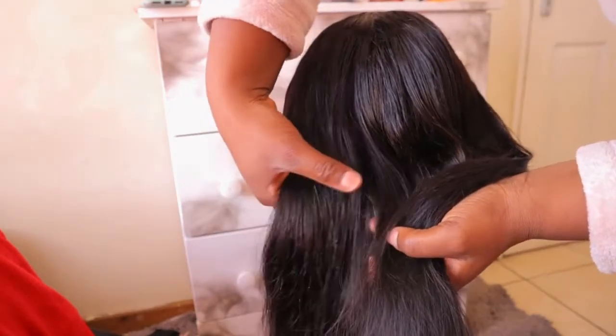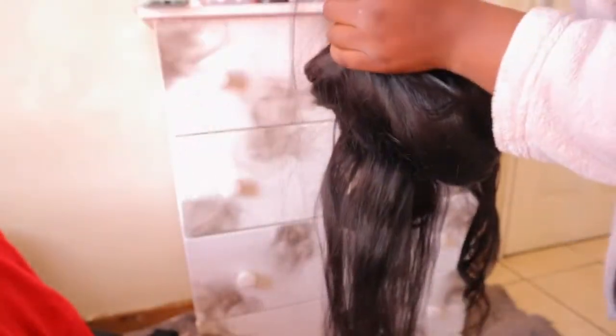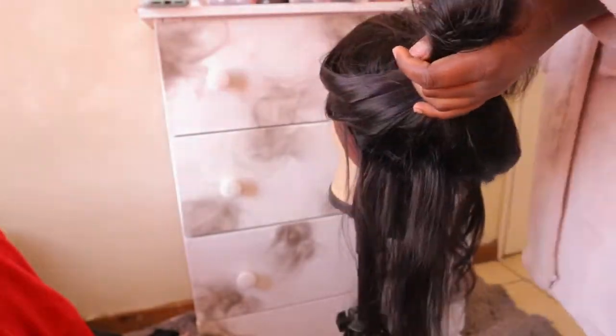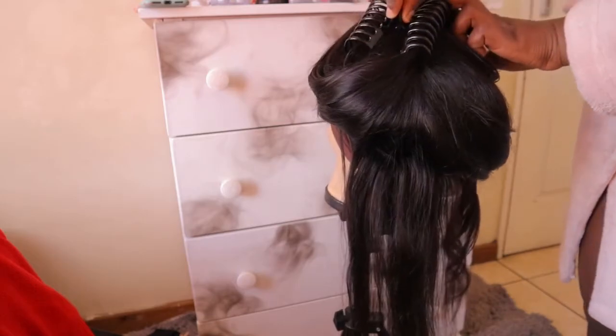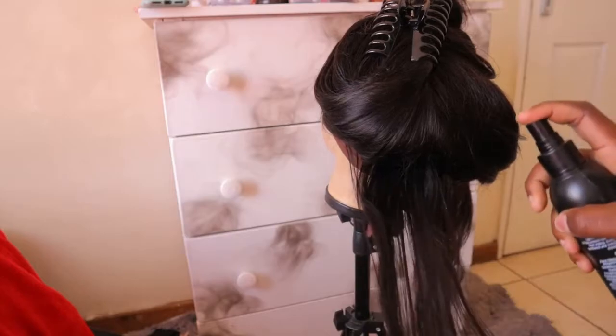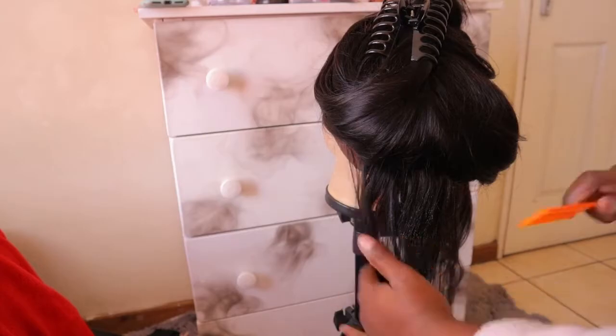Then I'm going to section my hair, and I'm also going to be using a rat-tail comb to section out the hair and also comb it out before using a straightener to get the most bounciest curls. I just went in with the heat defense again because I felt like that area was too dry.